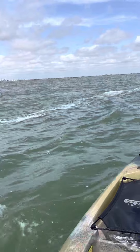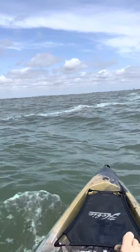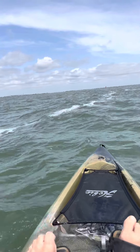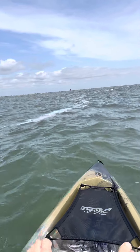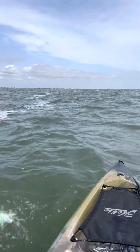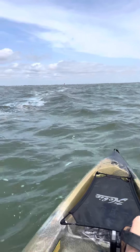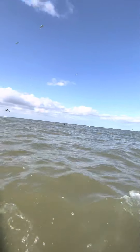This is pretty cool — this little line of bubbles is a weed line and I'm just cruising along it. The right side is nicer water and the left side is a little bit uglier water, so I'm just going to stay on the nicer water side and bring some ribbon fish along. Maybe we'll get a mahi-mahi or big cobia or something.